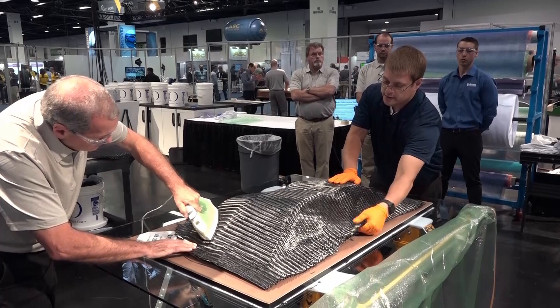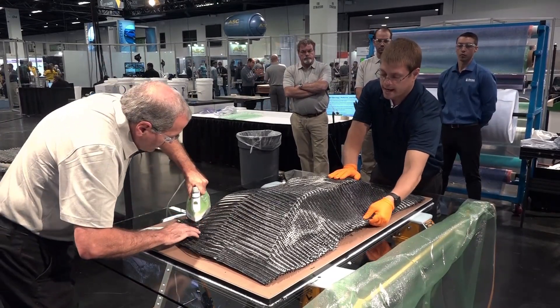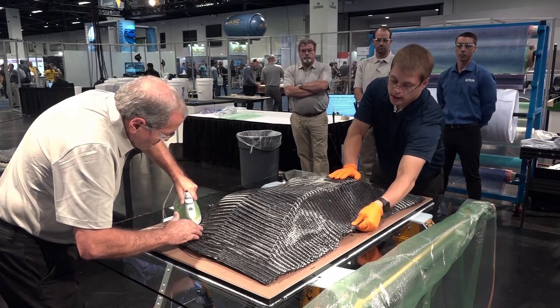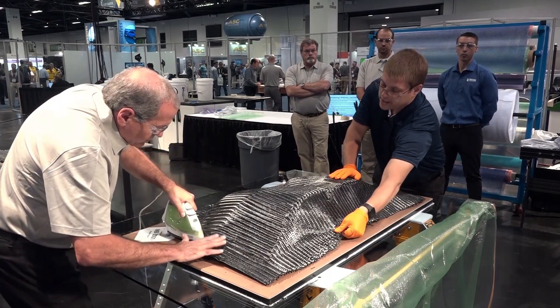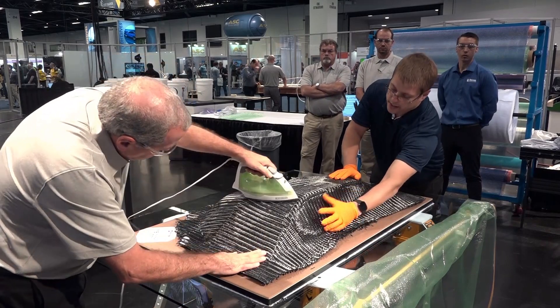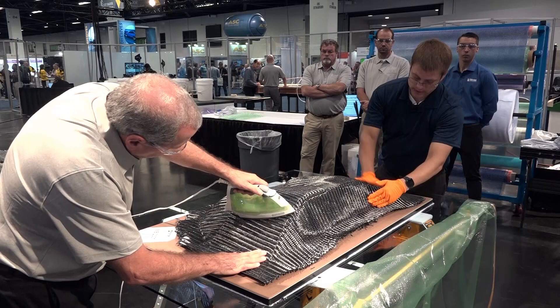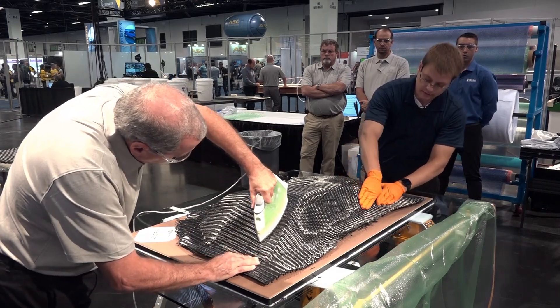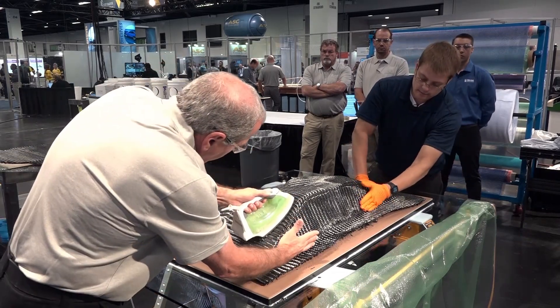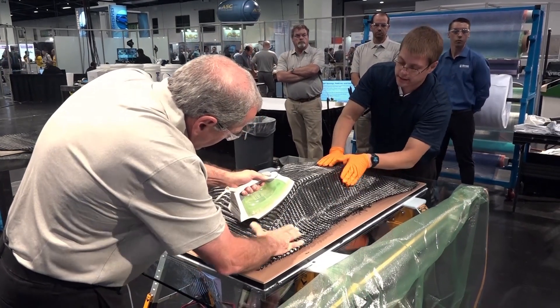Ideally we would lay this whole thing up, bag it, put it in an oven, and activate all the binder at once. But since we don't have a big enough oven here in the demo zone today, we're using a clothing iron to tack the layers together as I'm positioning them. Since this is the final layer, we will go ahead and bag it and apply external heat like we would in an oven, but we're going to do it with a heat gun.